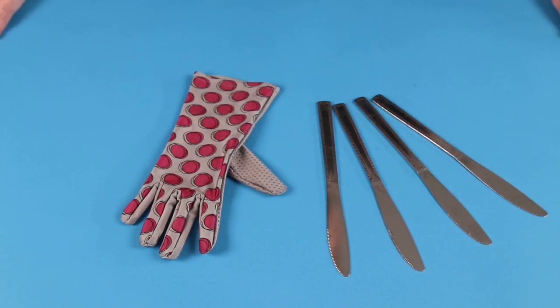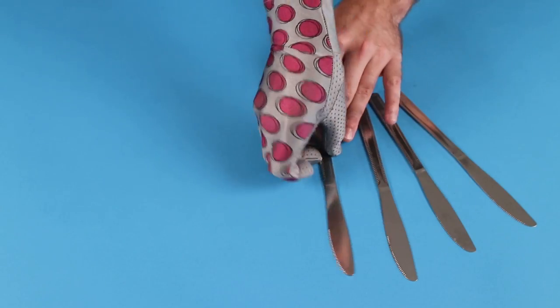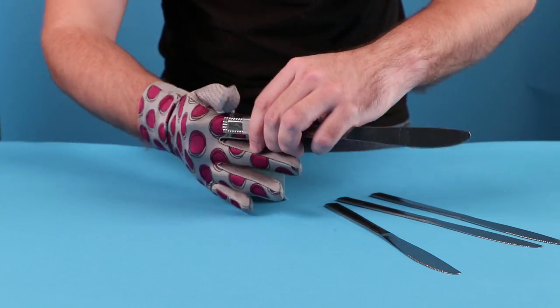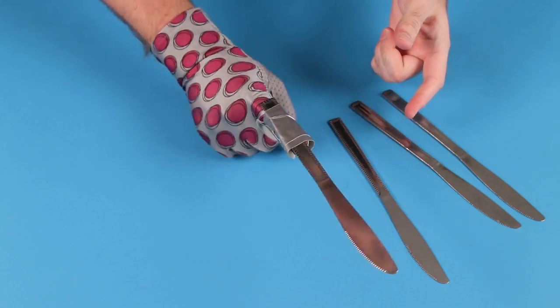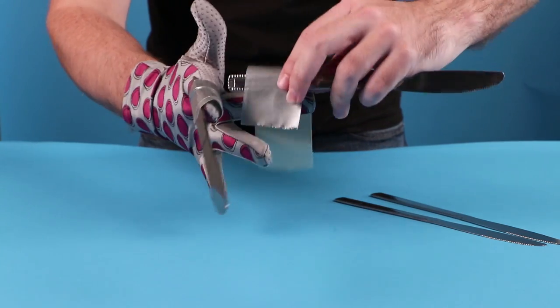If you guys are Freddy Krueger fans like me — definitely not just saying that for this video, definitely know who he is — you'll enjoy this next life hack. To make your limited edition Freddy Krueger cosplay, just get a glove, go into the kitchen, and take all the butter knives and duct tape them.